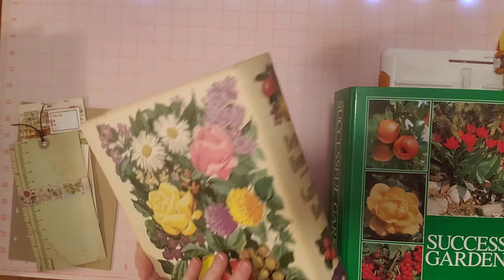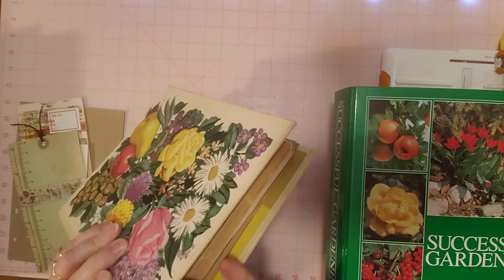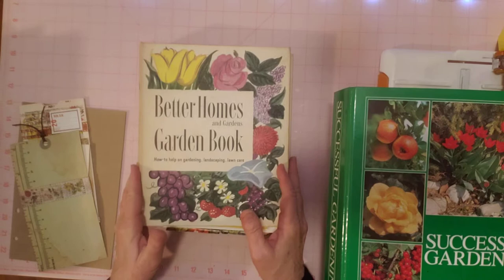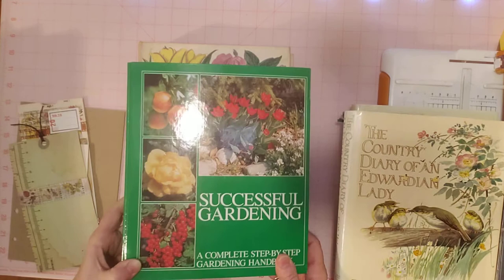It's not pure white like it maybe was at one time — it's not dark or anything, but it's just not white anymore. Then what I did to organize was I got out some scrapbook paper and some books that I thought I might be able to use. I wanted to have them out so I could show you and also start working on the journal.